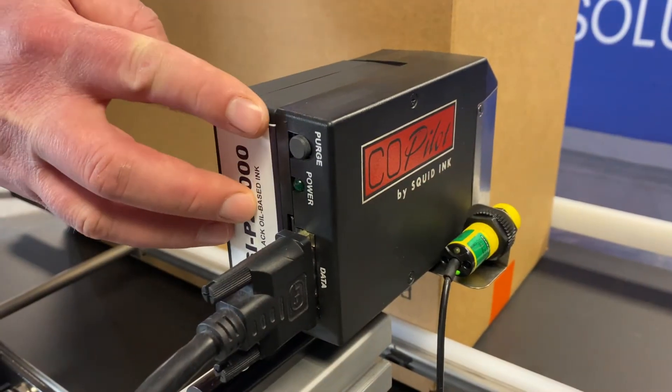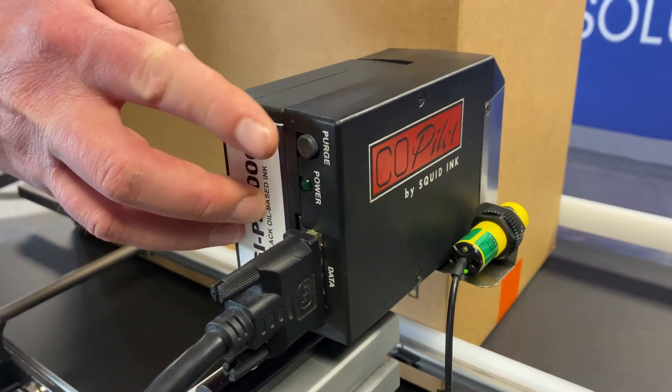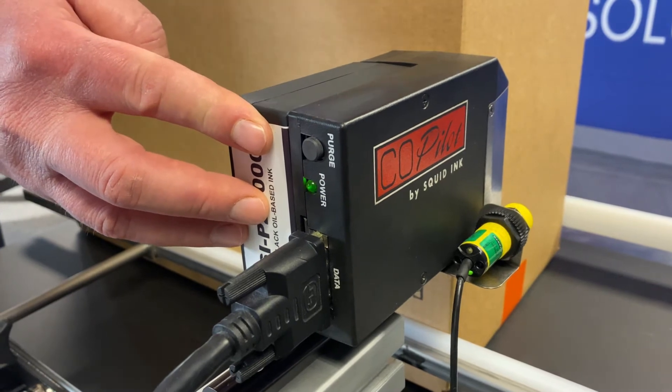The Co-Pilot has an electronic purge. Simple maintenance can be done by hitting the purge button and an occasional wipe to clear the head.